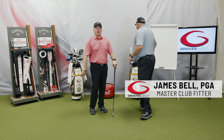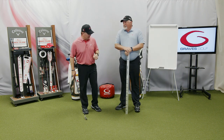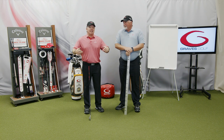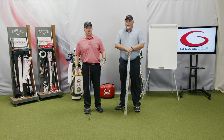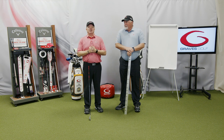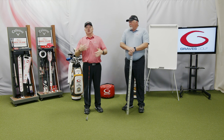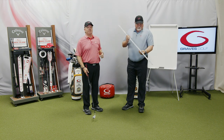I want to introduce James Bell — master fitter, one of our instructors, many of you have seen him at schools. The first thing we're going to do is take your height. If you take your wrist-to-floor measurement with your shoes on, please have your height with your shoes on too. If shoes are off for one, keep shoes off for the other. Just make it equal. Preferred is with your shoes on. And it's a ratio, so consistency matters. I'm 5'10", so we write down 5'10".